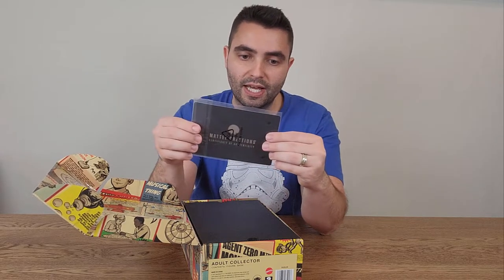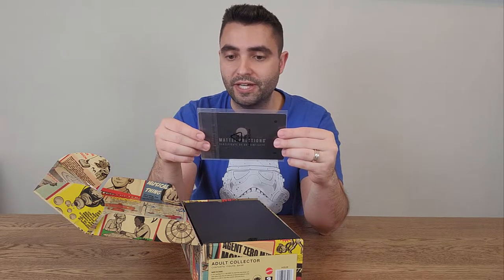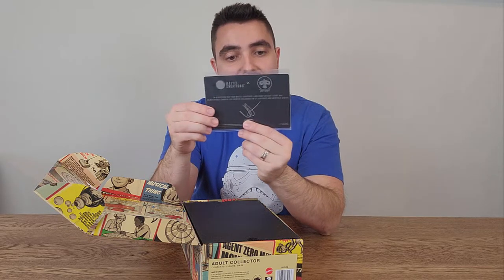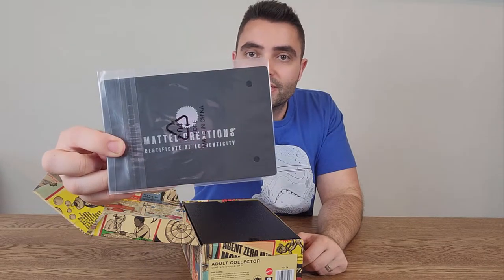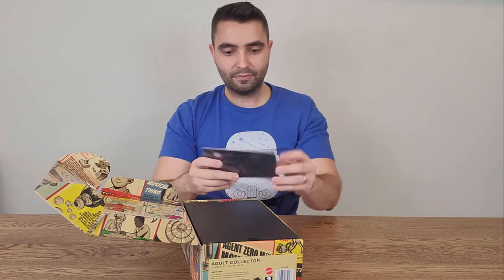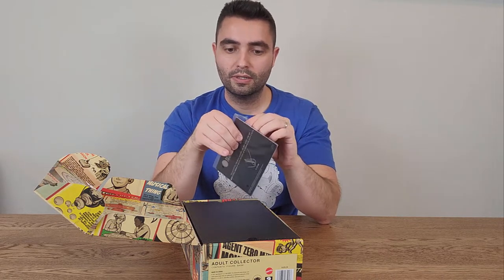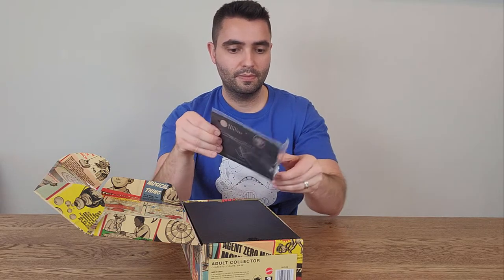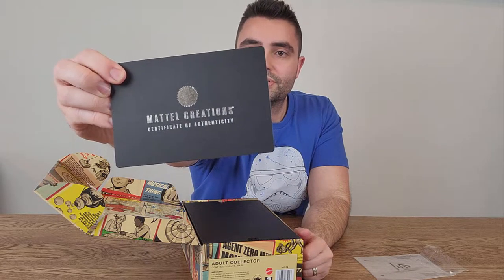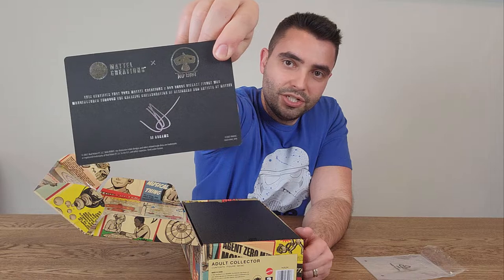It comes with a little certificate. It certifies that your Mattel Creations Bad Robot diecast figure was manufactured through the creative collaboration of designers and artists at Mattel. And it's signed by JJ Abrams. This is really cool — a certificate of authenticity. JJ Abrams signature at the back. Very nice. The original certificate has the Mattel Creations logo and Bad Robot logo, signed by JJ Abrams, the legend.